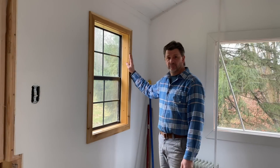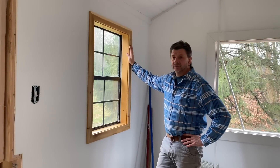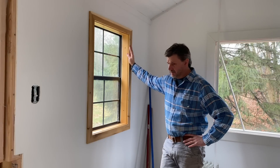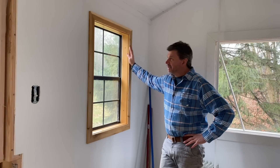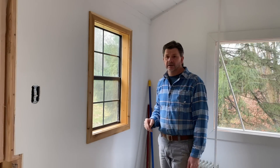Both of these fit pretty good — really good, I think. I actually like the way they look natural, but I'm going to paint them because everything else is getting painted. Maybe an idea for another small building down the road.